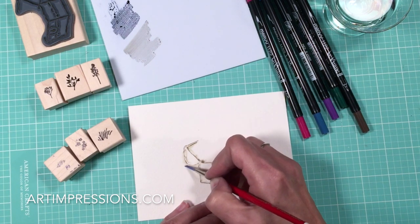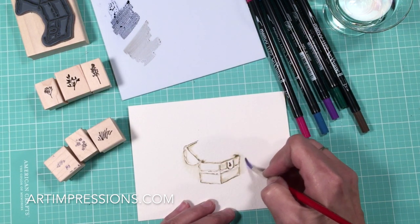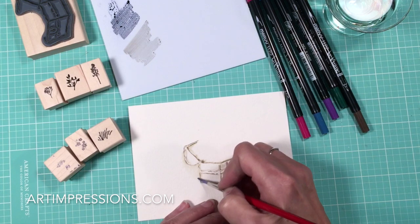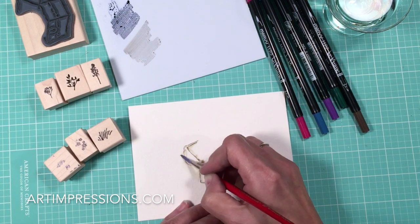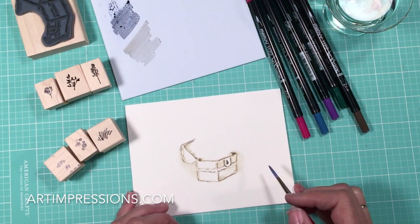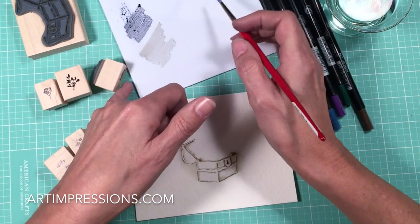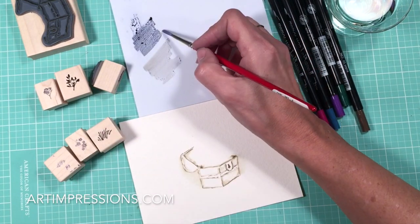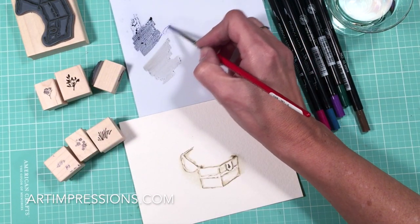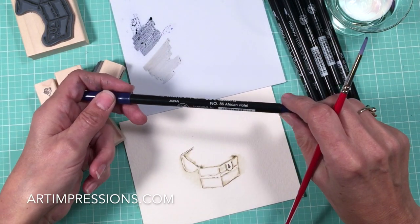That's going to give us a really cool contrast shadow-like look. We're just adding dimension — we want this to look like a little painting. See how that's changed already? It's just amazing what adding water does. We can add a little color to this also by doing this off the palette. I've added a little of this African violet — this is number 86 African violet.